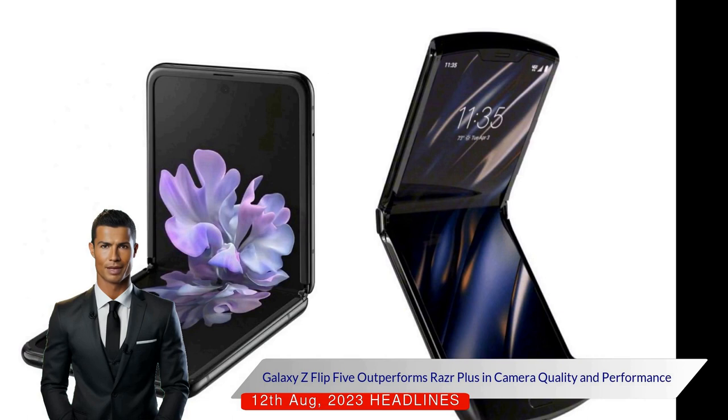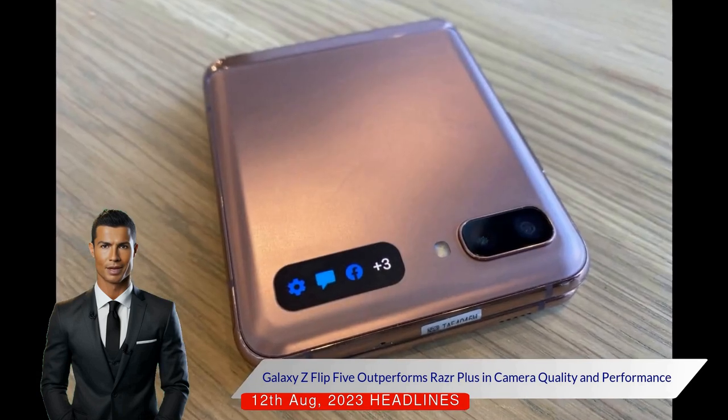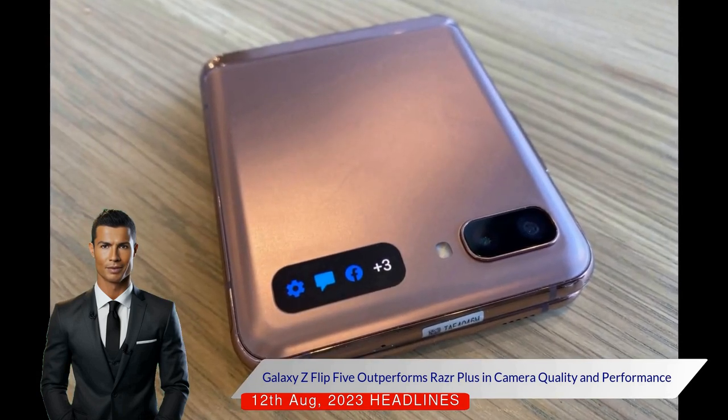In terms of camera quality, the Galaxy Z Flip 5 outperforms the RAZR Plus, with its image processing providing superior results. Although both phones feature a 12MP primary camera, the Z Flip 5 captures more detailed and vibrant shots.